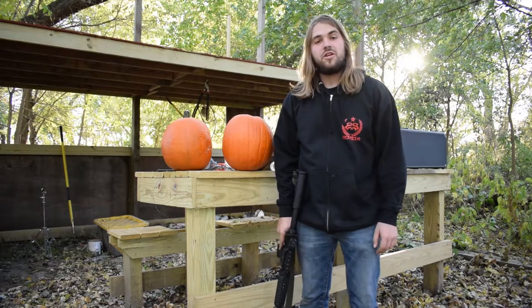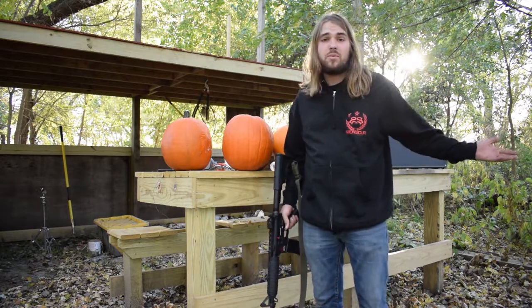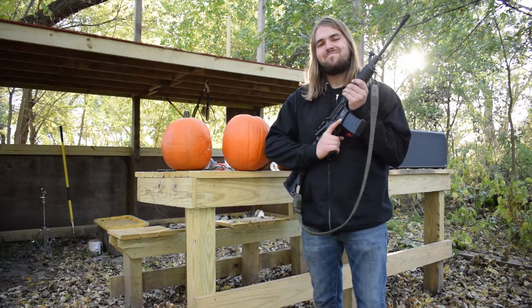Hello everyone and welcome to Ruination Range. My favorite holiday, Halloween, is right around the corner. And as you can see, I don't even have my pumpkins carved yet. So that's what we're going to be doing today, and since this is a gun range, we're going to be doing it the fun way. If you're a fan of firearms, chances are good you've already carved a pumpkin like this before, or you've at least seen a video of somebody doing it. For this video, I'm going to try and make it a little bit more exciting. I've got five firearms down here, all different calibers, and I've got several different pumpkins. So we're going to see which one makes the best jack-o-lantern.